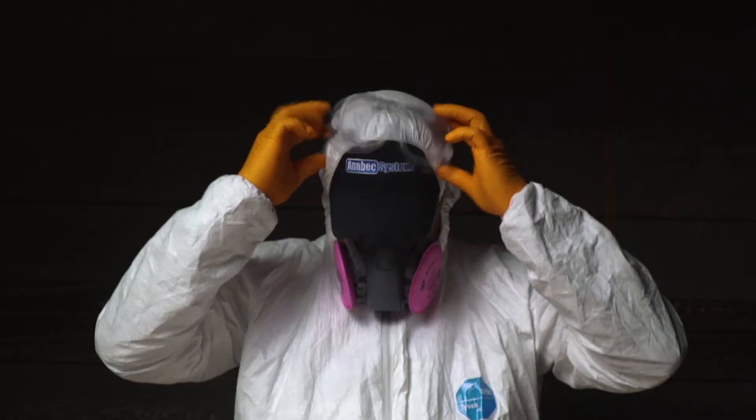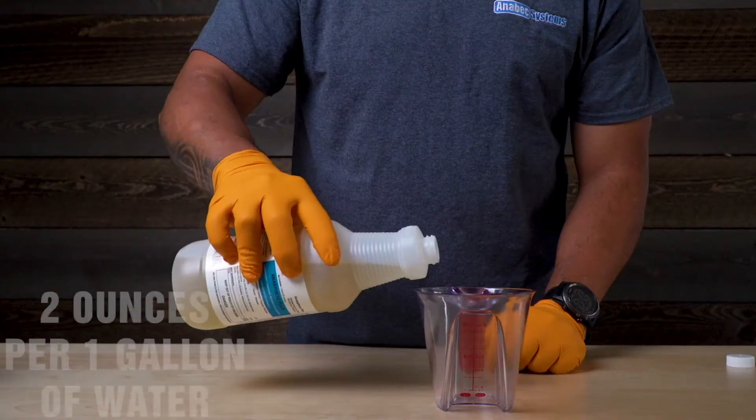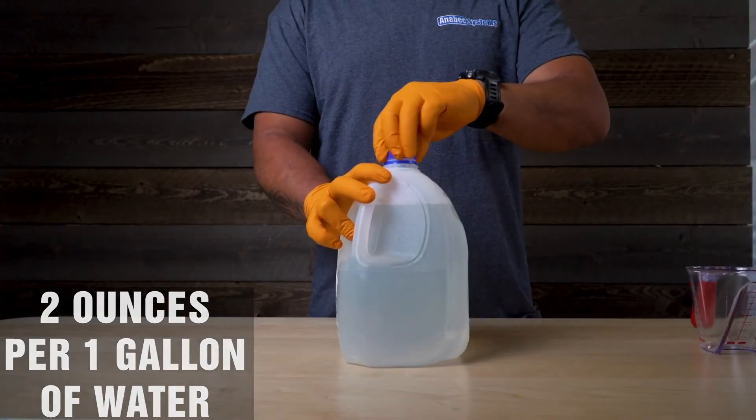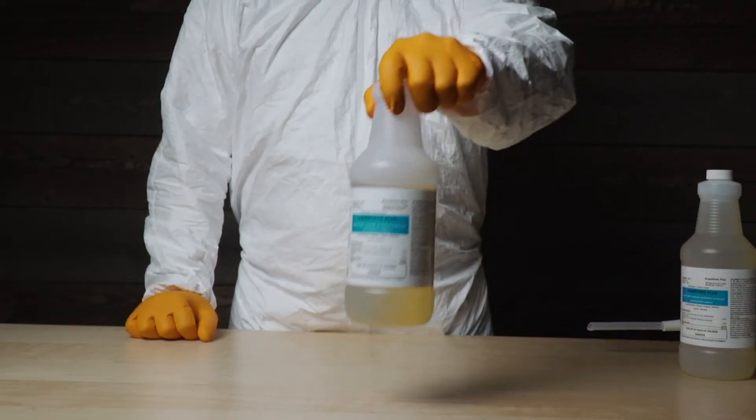Secure goggles and mask. When mixing Anisphere Plus, measure out two ounces of solution to one gallon of water. Once mixed, secure the lid and stir. You are ready for application.